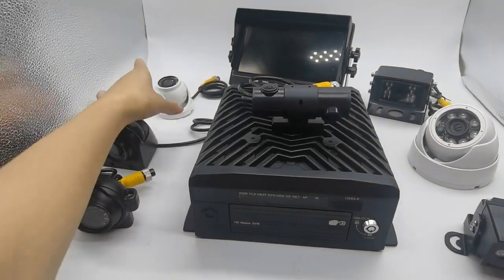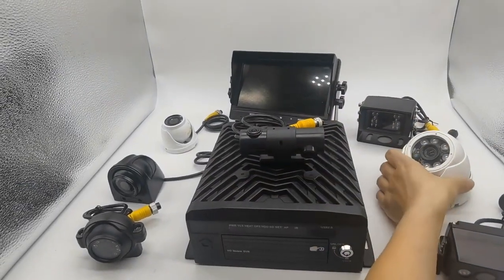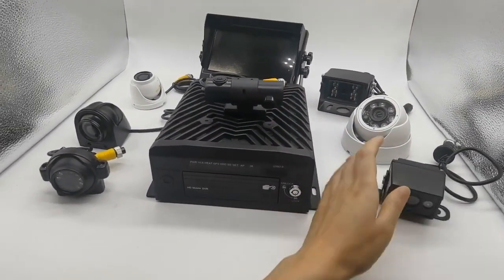This side camera is a mini eye-down camera. This is a rear view camera. This is a bigger eye-down camera. This also can be used as a rear view.